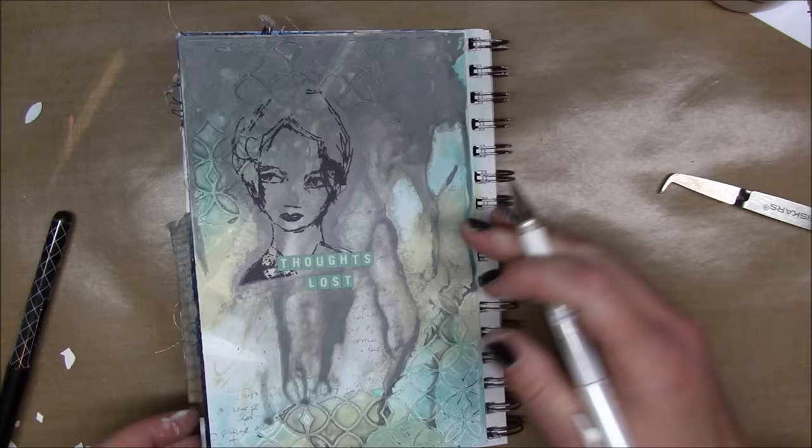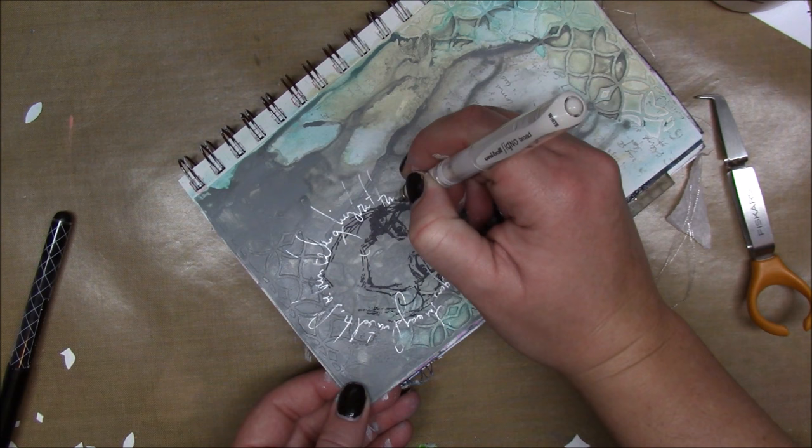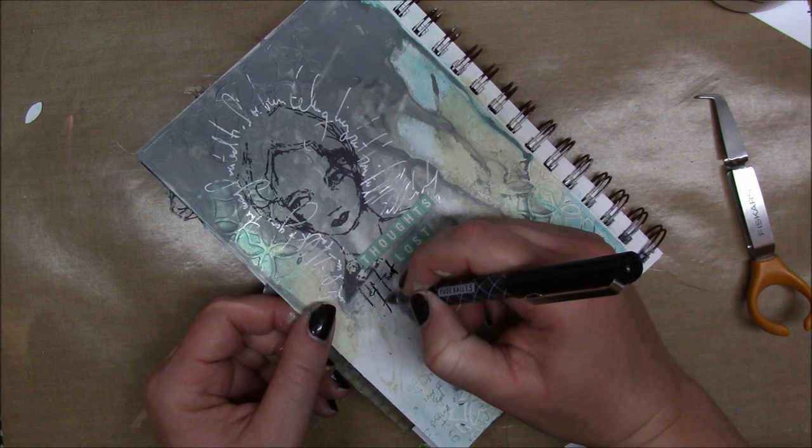Now I have a Uniball Signo white pen and I'm journaling around the top — I honestly don't remember if this was song lyrics or what I was journaling about. I go around her head and make my letters really swoopy, like making the G's and L's really exaggerated. This is a Foodball 1.5mm black pen and I'm just journaling a little bit underneath.